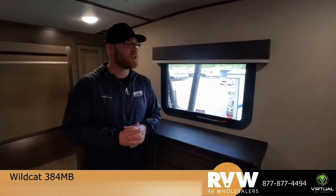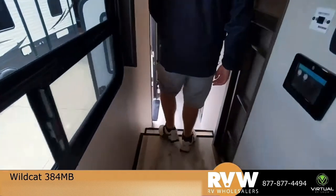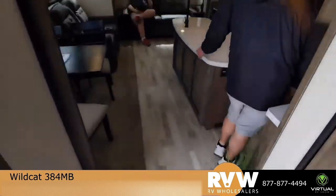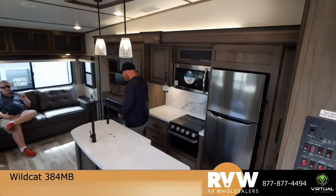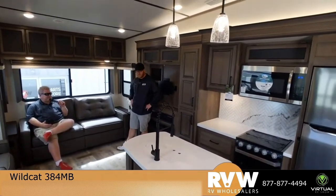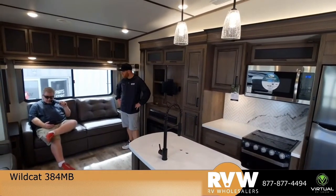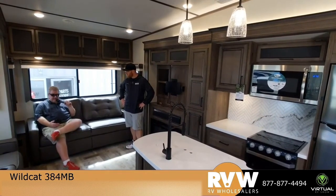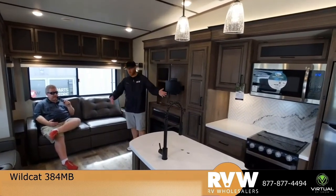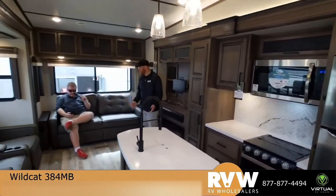Catherine wanted to know what kind of stove it has — it's fully gas and it is a Furrion. Pamela wanted to know how does the floor hold up to large dogs — it holds up very, very well. You don't feel soft spots, you don't feel any give. Michelle asked can you get into the bathroom while traveling when the slides are in — yes, you can. And you can still access the fridge too. Once the slides are in you still have plenty of walkway through towards the bedroom — even with the bed in, you could still sleep in it. It's not going to hinder your comfort, just your walking-around abilities.